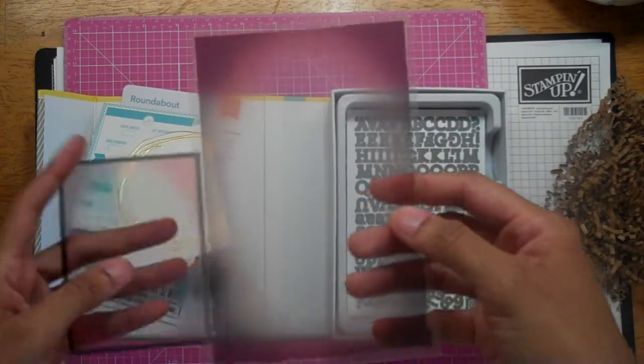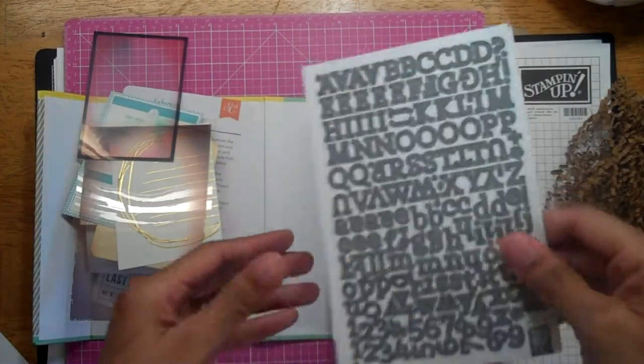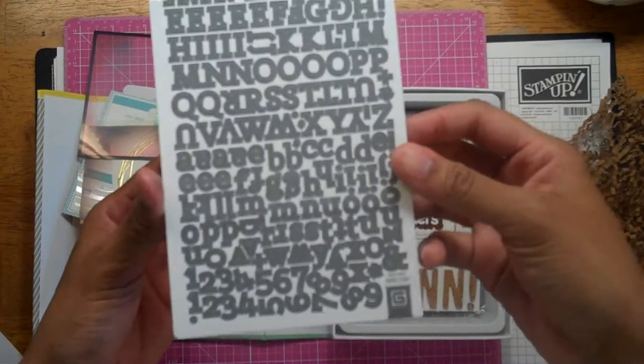Some overlays — there's a 4 by 6 and a 3 by 4. Little stickers, and these are gray. I like these stickers.